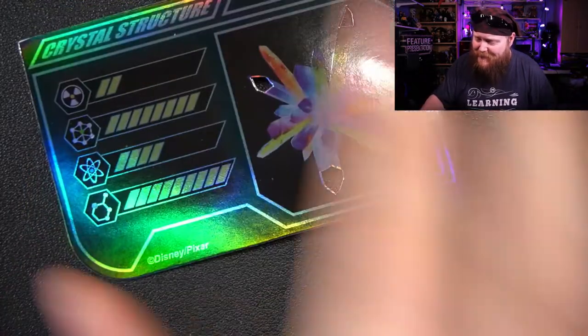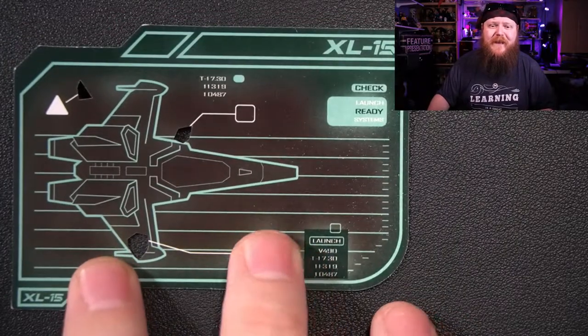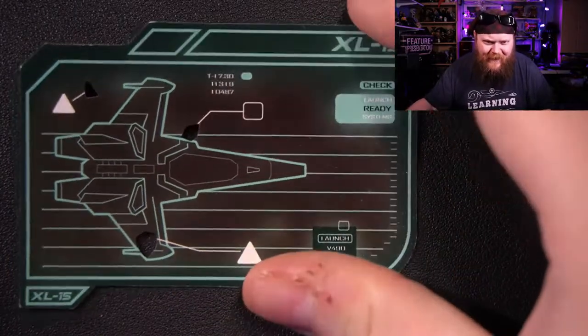On the back of the card there's a little picture of the XL-15, which is actually kind of nice. I notice it's got some little cutouts here — I'm not sure what those cutouts are all about.